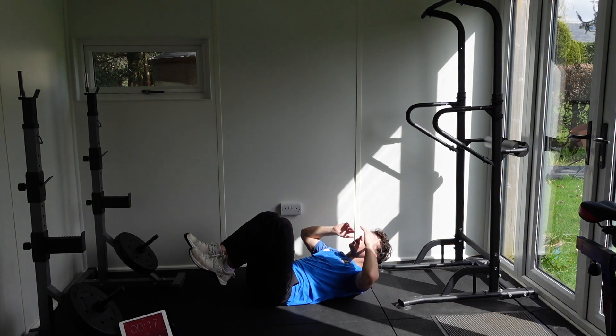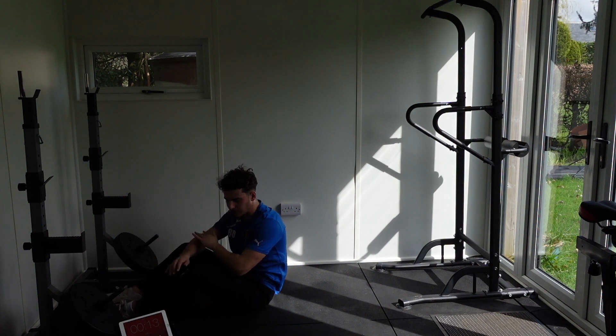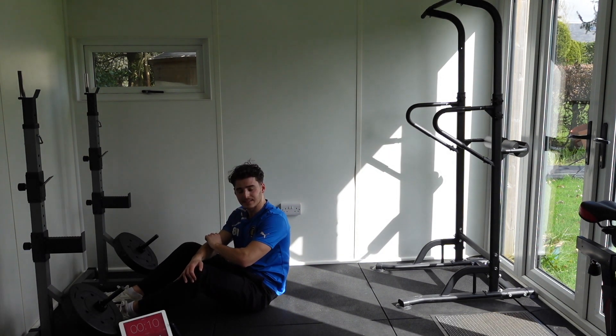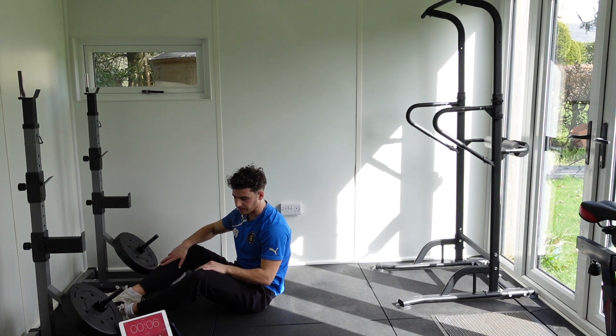We are one set in. We have one more set left. That's four minutes done. We're going back to the dead bug. Keep going — we're halfway. I want everyone to stay on to the finish. We only have four minutes left.